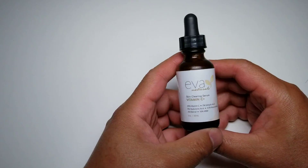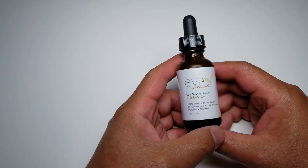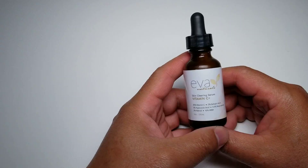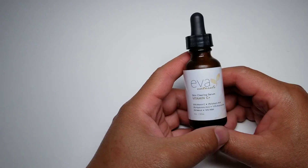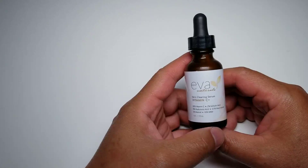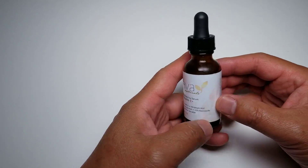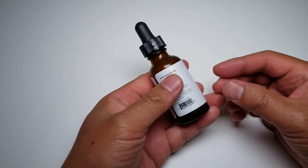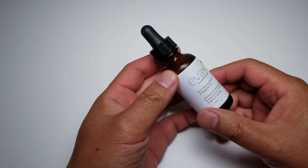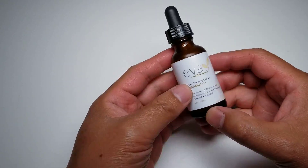Hi everyone, this is Scott doing another video, this time for the Eva Naturals Skin Clearing Serum. I saw it on Amazon and there were a lot of great reviews. It's kind of pricey — I think it's about over $20 for this small bottle. And the worst thing was, as I was using it one day, I didn't cap it fully and it just spilled half of it into the sink.